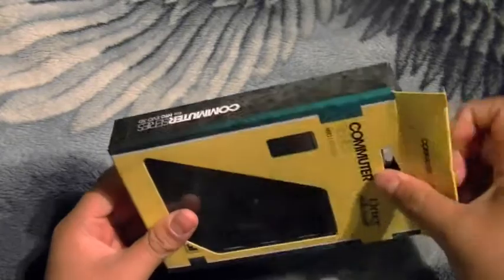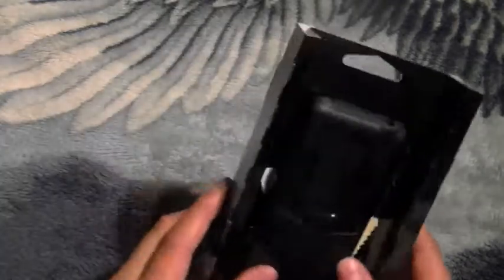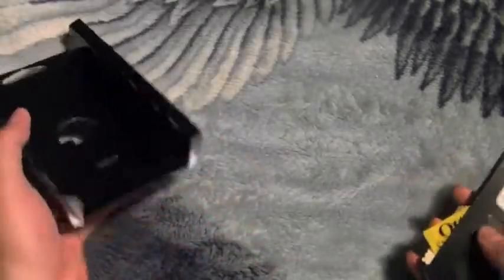Let's take it out of the packaging. Inside the packaging you will see instructions, but who needs those when you have your good old friend Juan here. Here's your commuter case — you see this little tab, you pull that up and pull it out.